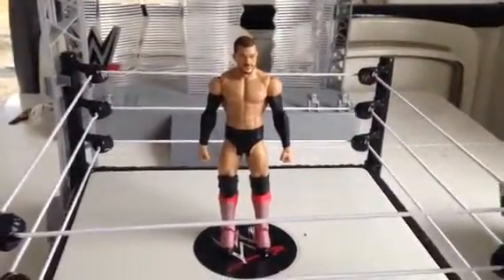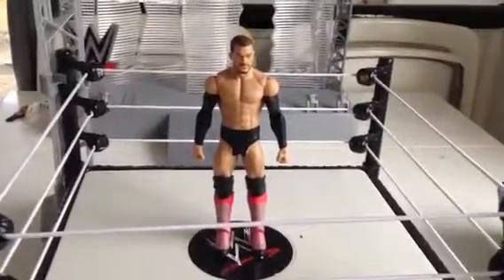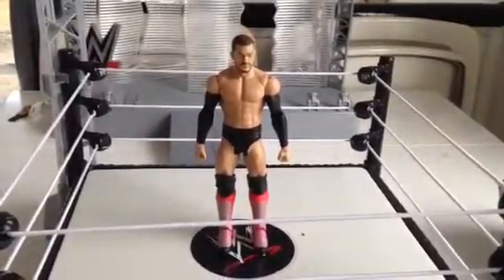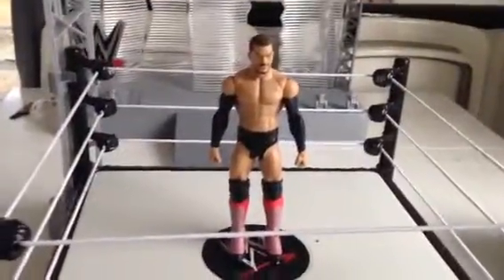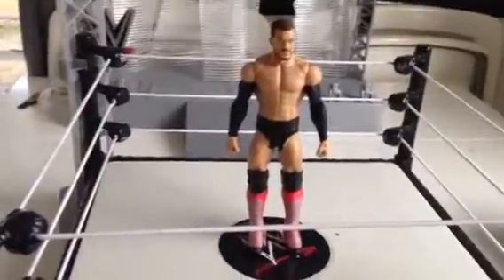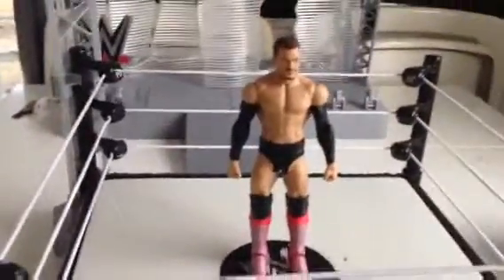Hello everyone and welcome back to the WNA Entertainment Channel review. We did say we were going to do some figures, and here today we've got the WWE Mattel Finn Balor basic figure signature series.